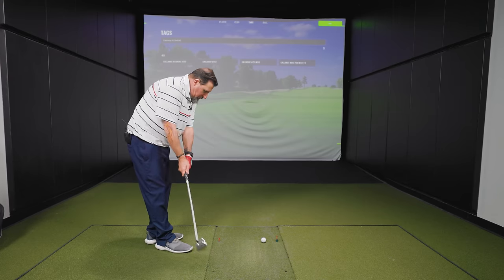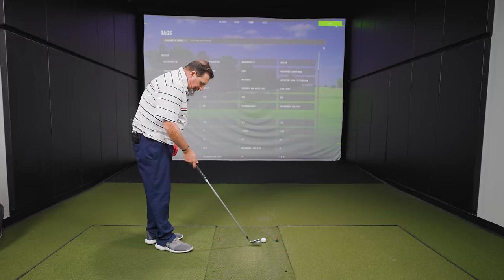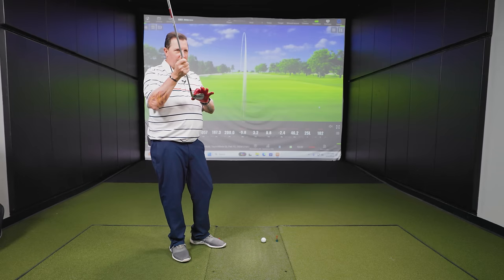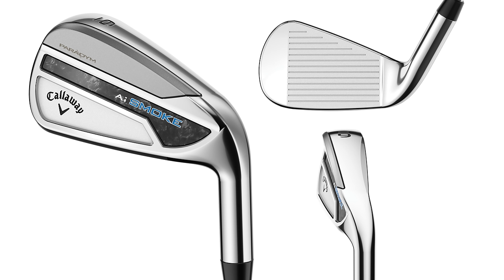Club three: the Callaway Paradigm AI Smoke. It's a noticeably different shape for Callaway — a much higher hosel-to-head connection than what Callaway has had in the past. Usually Callaway cuts down pretty deep with a steeper climb to the toe, which has always been a hallmark of a look Kevin likes. The AI Smart Face was really impressive in Second Swing's prior Swing Report testing.